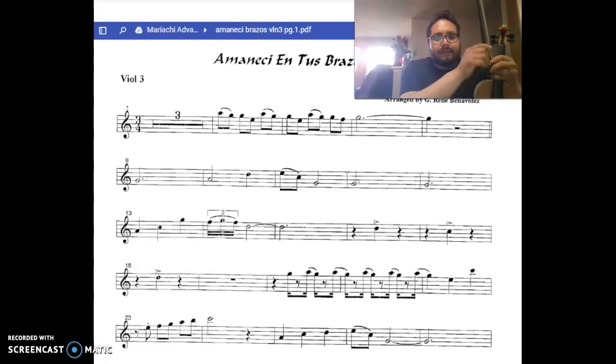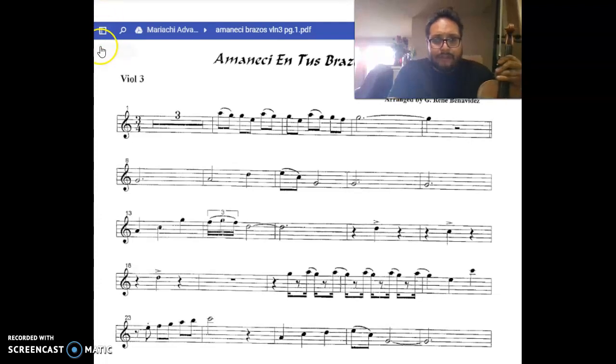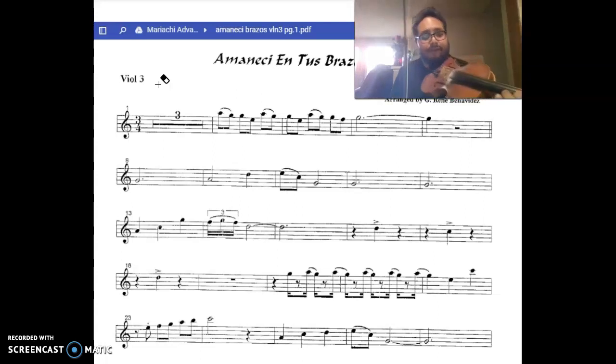In this video we're going to go over Amanacia Tus Brazos, violin 3, key of C, no sharps. Here we go, take it nice and slow, watch out with the slurs.